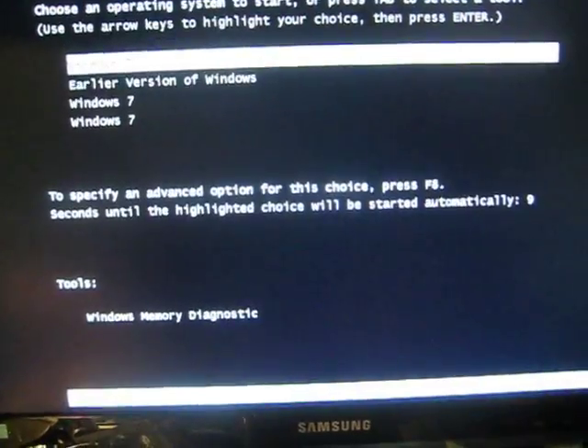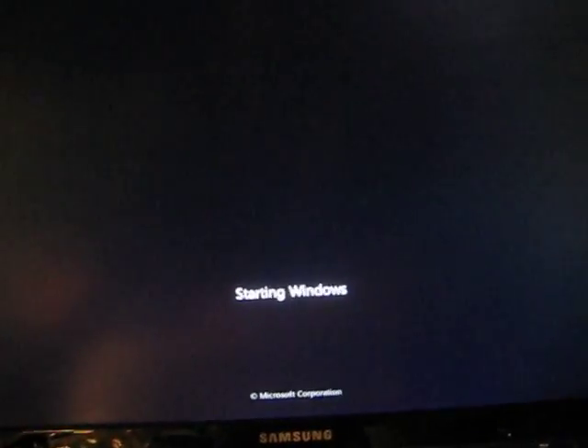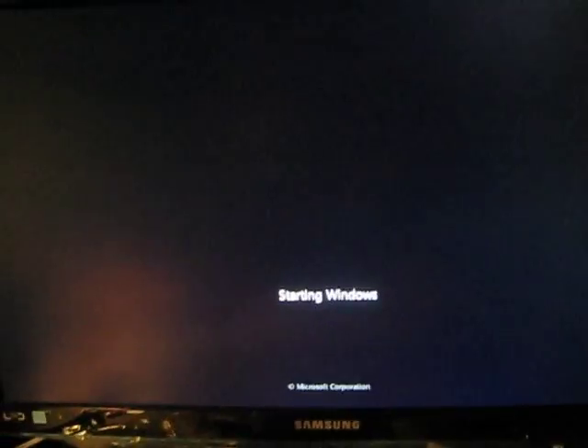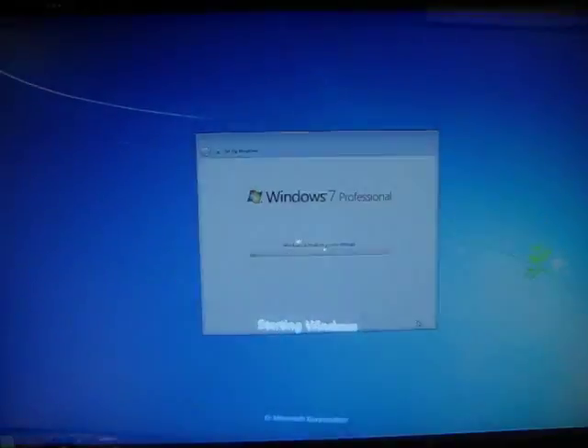This drive is not for this computer so it won't actually load, but it's going to try to at least load Windows. The drive's not for this computer so I can't actually load it. And here we are, just installed Windows 7 all the way.